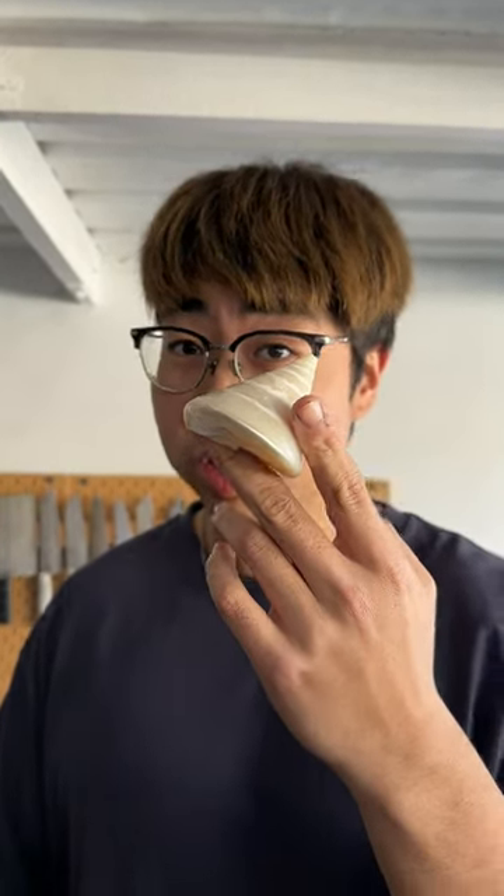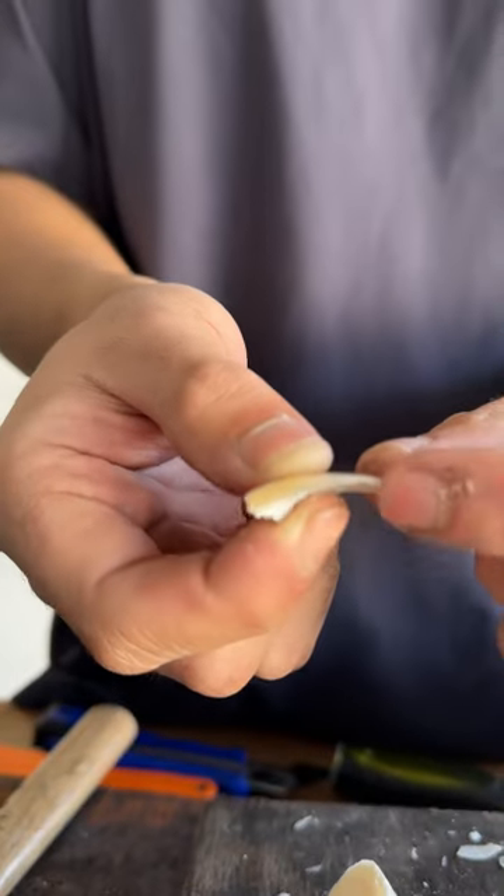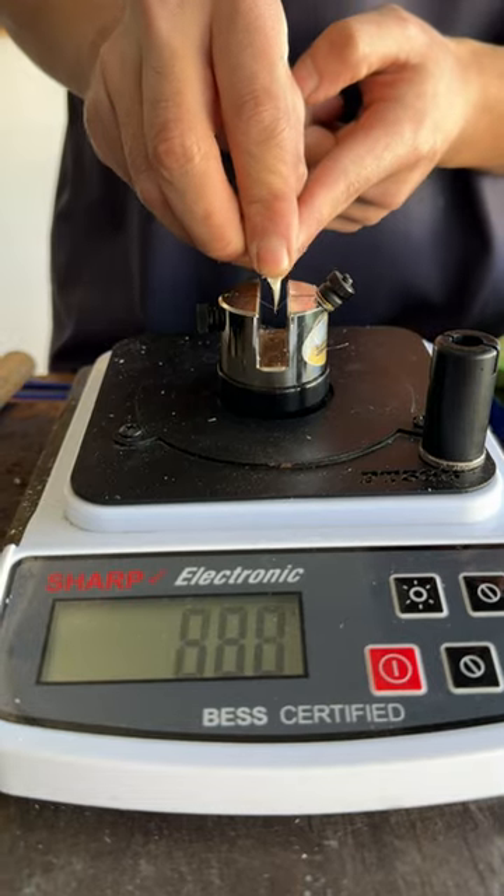Let's sharpen the conch. Looking sharp already. Let's test it out. It's too sharp. Let's toughen it up.